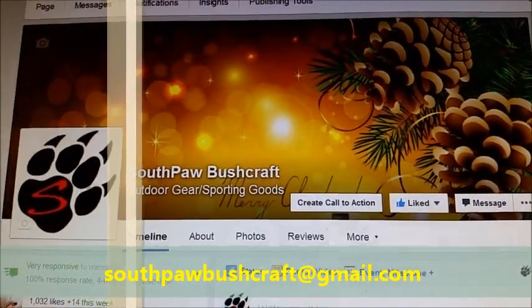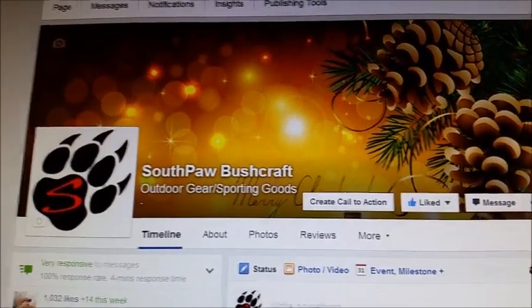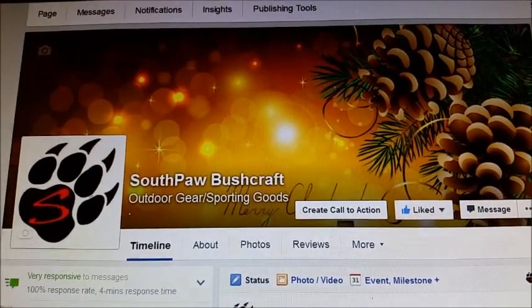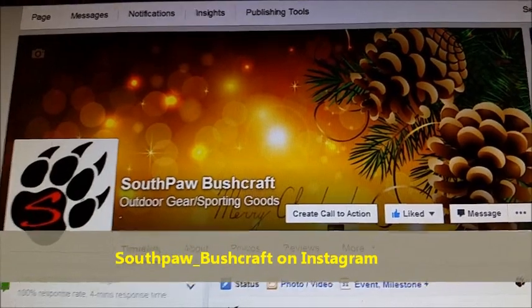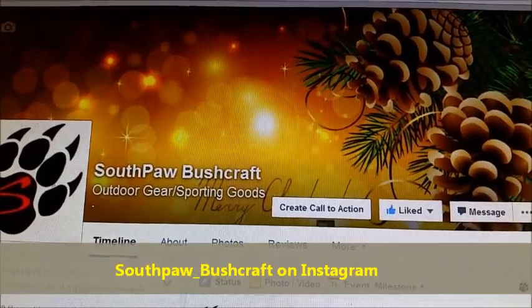I really appreciate all the support from everybody and I look forward to having all kinds of fun with this page — there's going to be a lot of cool stuff coming up. I also have an Instagram page, you can check us out on Instagram as well. Thanks for watching everybody, bye!